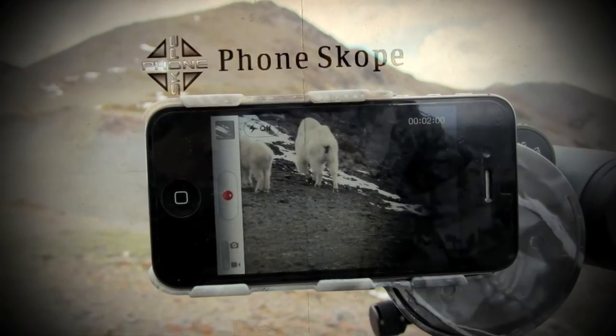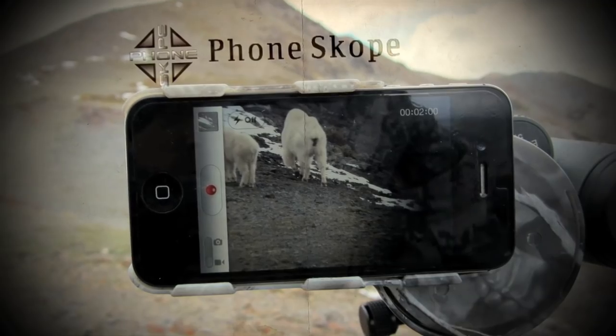This segment of Solo Hunters is brought to you by Phone Scope — digiscoping accessories for your smartphones.